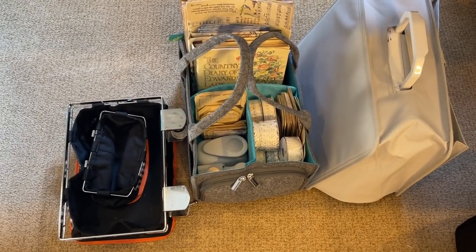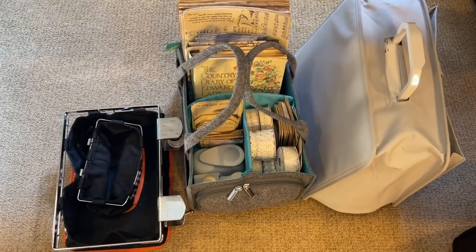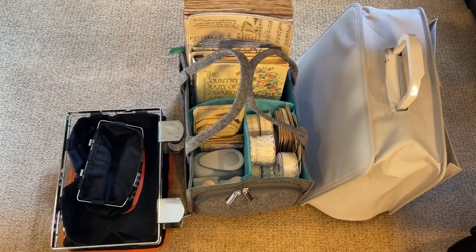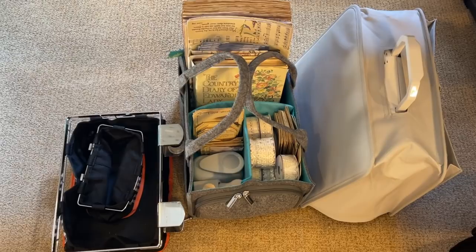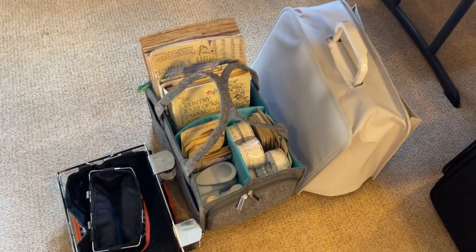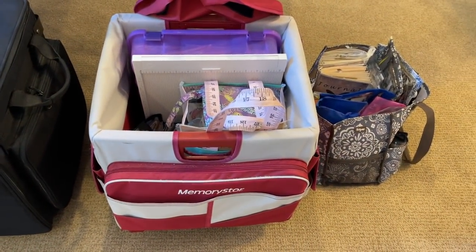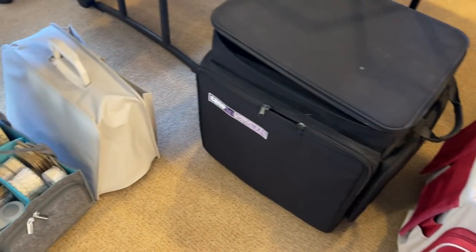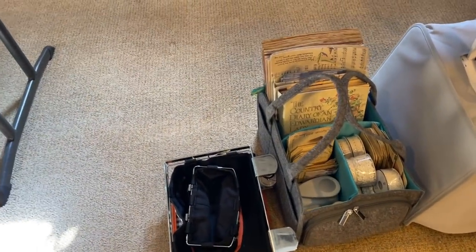Hi everyone, it's Gail and I am here today to do my little packing video. This is what I'm taking to my retreat. So I'm going to be crawling around the floor handheld here, so please excuse the jiggles. This and these and that is what I'm taking, which I think is pretty compact. I'm pretty pleased with myself and my packing.